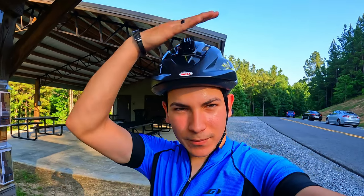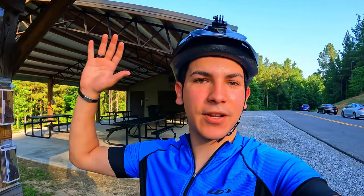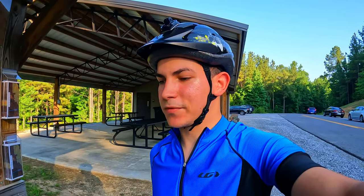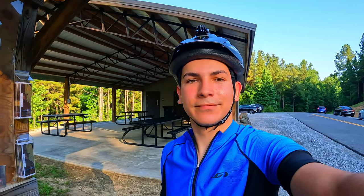Today I'll also be trying a different setup — I'll be recording from the helmet instead of the chest. I've noticed in the other videos I'm showing too much of the bike, and I want to show you guys the view, especially here because you'll see the river and everything. So if you guys like that new change, let me know in the comments down below. Let's get started!